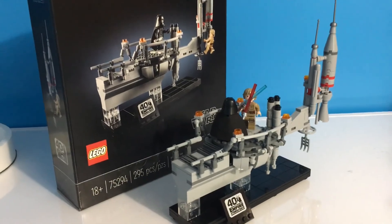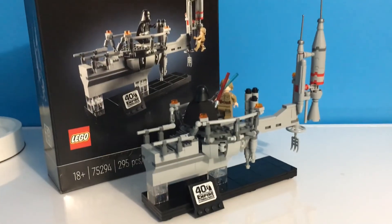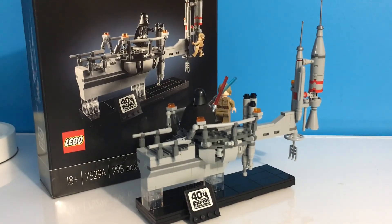Should you buy the Bespin Duel 40th Anniversary Edition? I would not think so, because it is sold out already and you have to buy it off of Bricklink for 80, 90 bucks — I would not recommend it. I was lucky enough to get it day of release, and it was still sold out on the Lego website that day. I had to buy it off of Target, but I don't think they'll be putting any more on the Target website. So if you got one before they all sold out, lucky you — but otherwise, I would not recommend this set.